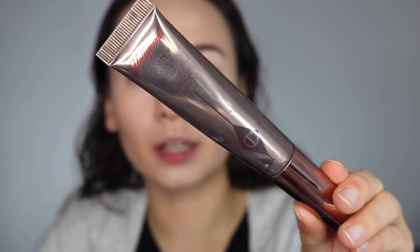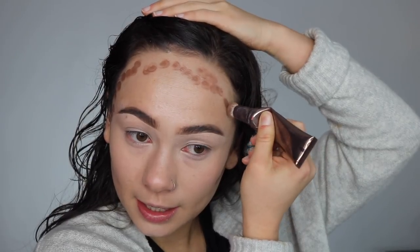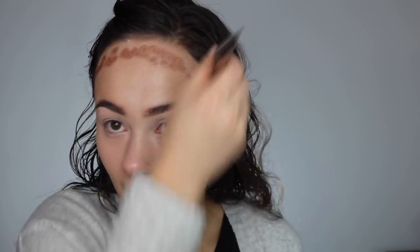Next we're going in with the Hollywood Contour Wand. Mine is in the shade Fair Medium. I love this product, by the way. There's something about cream contour bronzer that I love. I know it looks scary, but watch the magic happen — this is truly an amazing product. Don't be intimidated by it. Cream and liquid contours and bronzers — I always go back to them, they're fantastic. So I'm just not going to set my face because I want to keep my skin glowy. I am going to use a few powder products though.